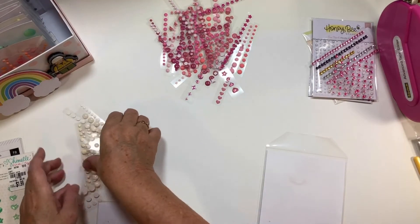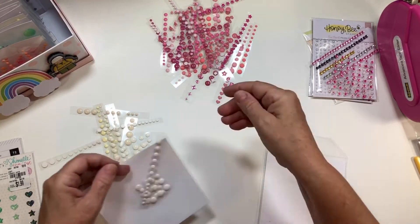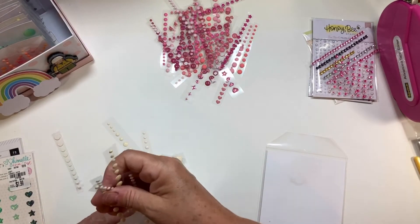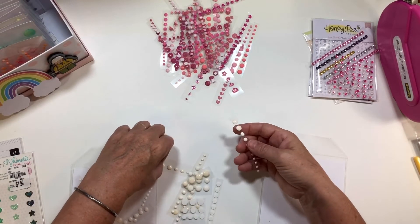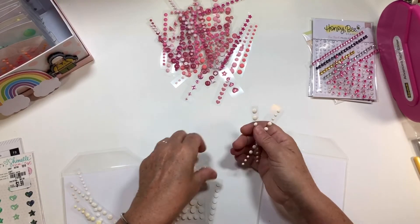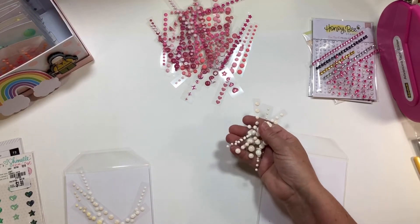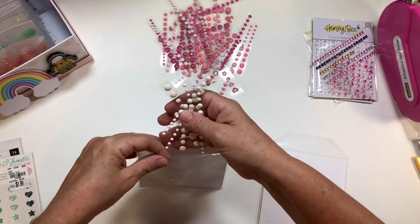Here is my white, and the thing I love about this is I now know how many white I have, how many pink, how many green, and all the various colors. So if I'm doing an order and I want to add a couple of dollars to get to free shipping, I can come in here and say, oh, I'm really running low on white enamel dots.